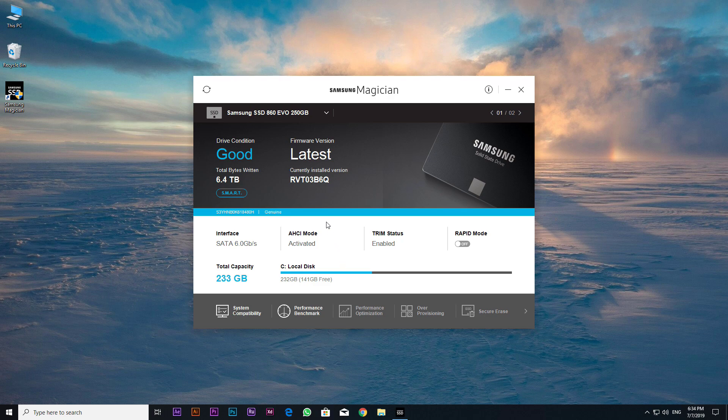With the software showing that the firmware was up to date, the process was complete. Thanks for watching — don't forget to give this video a like if you enjoyed it, leave a comment below letting me know what you thought, and make sure you subscribe. It really helps me out.